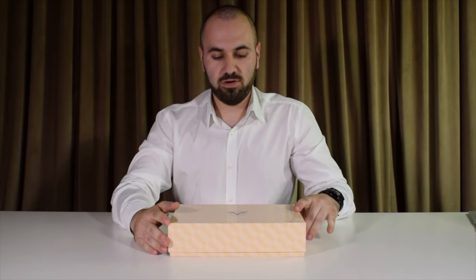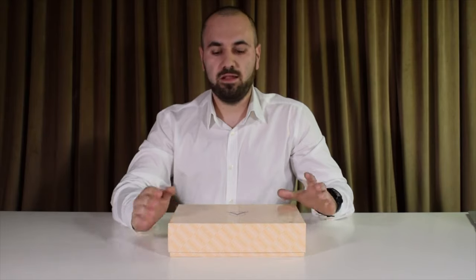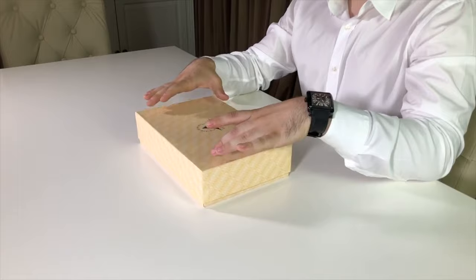Welcome to the channel again. For today we have a special pen, since this is a very, very dear to my heart pen. As always, you know me, it's your host Amy from PenVenture.